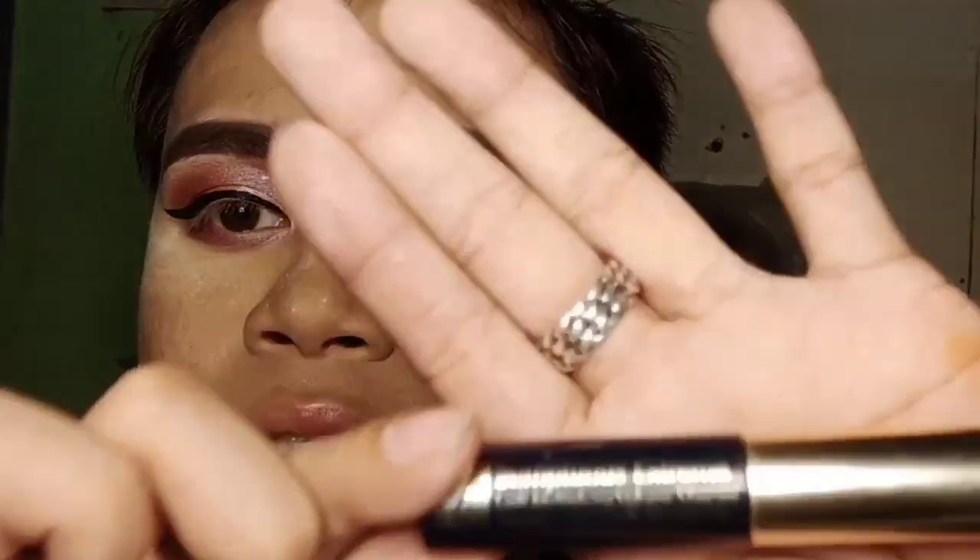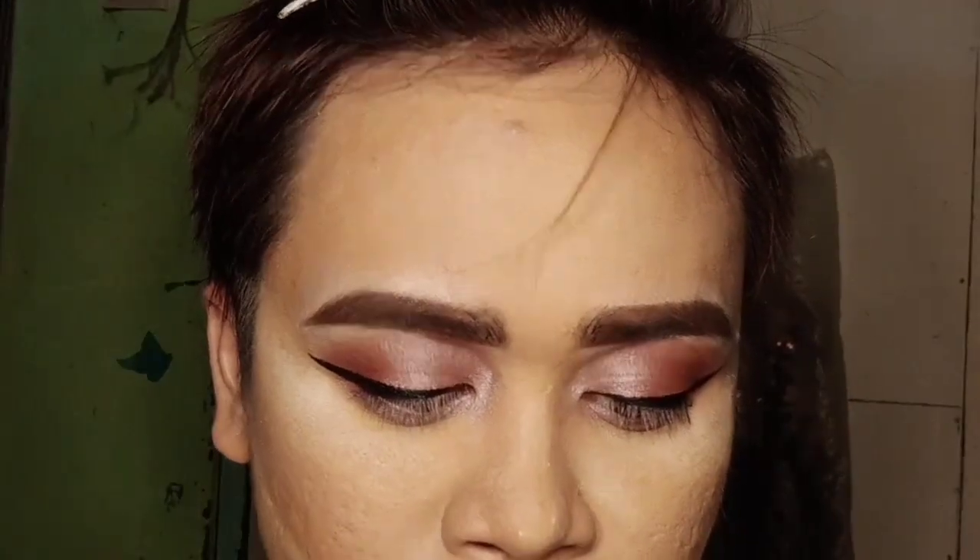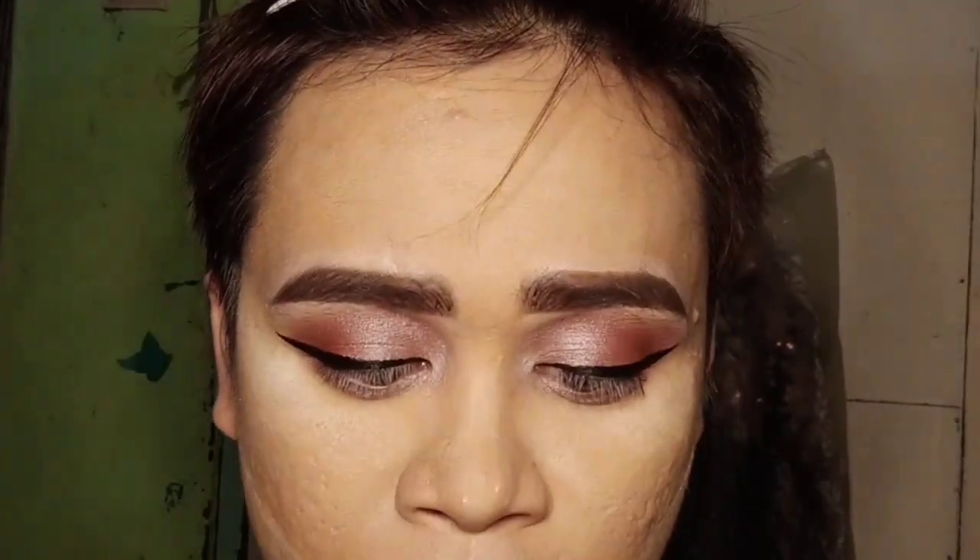So I'm gonna move forward to mascara. I'm gonna use the Estee Lauder Extreme with Lash Multiplying Volume mascara.